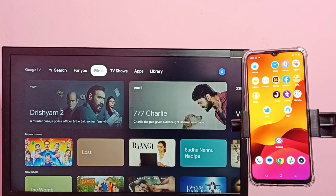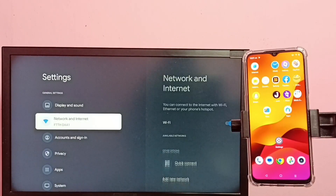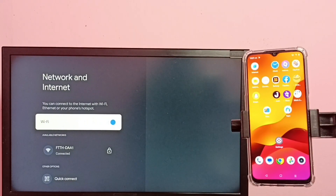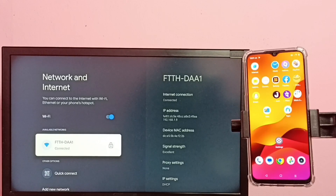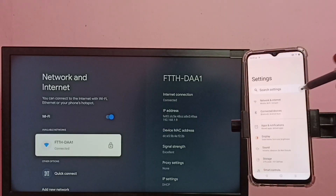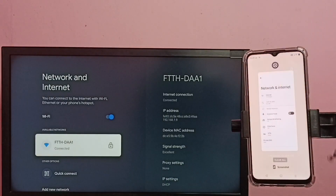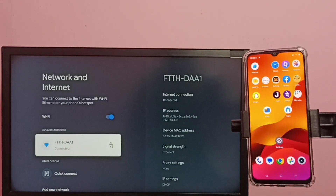Hi friends, first make sure that both TV and mobile phone are connected to the same Wi-Fi network. Here you can see this TV has connected to Wi-Fi network named ftthdaa1. In mobile phone, go to Settings then Network and Internet — you can see it's connected to the same Wi-Fi network ftthdaa1.